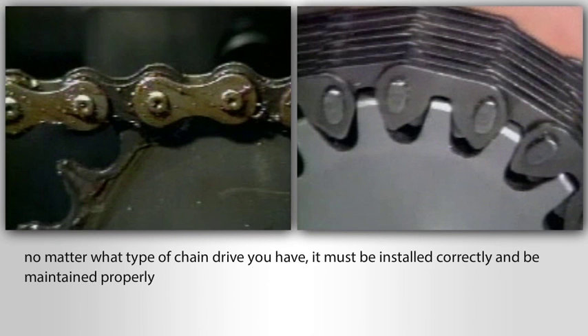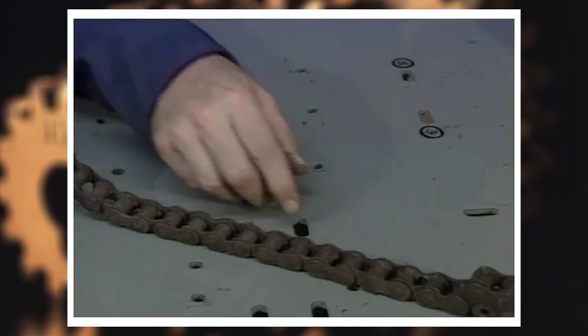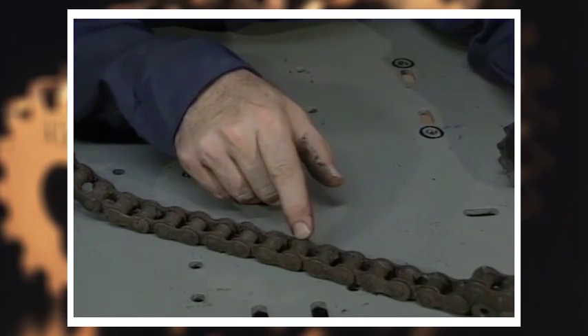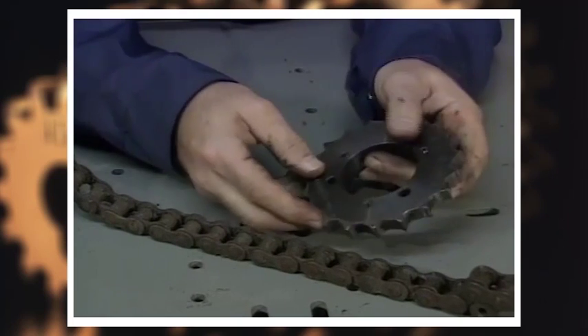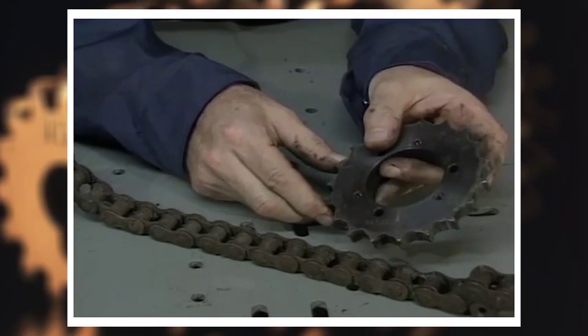Remember that no matter what type of chain drive you have, it must be installed correctly and it must be maintained properly. When replacing chain or sprockets, be sure you align the sprockets. Misaligned sprockets will usually wear out the inside surfaces of the links and the flange faces of the sprockets.